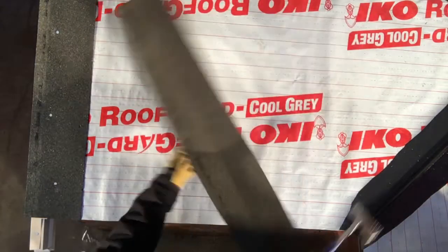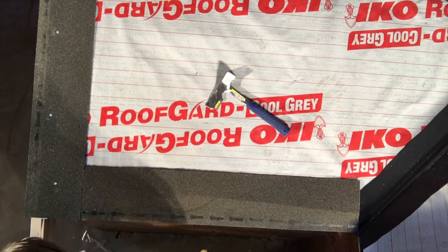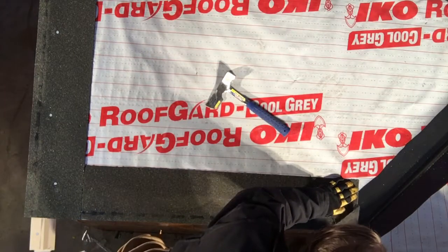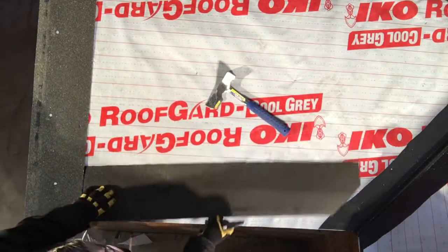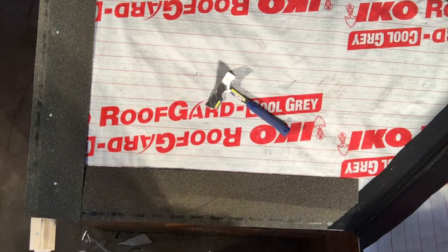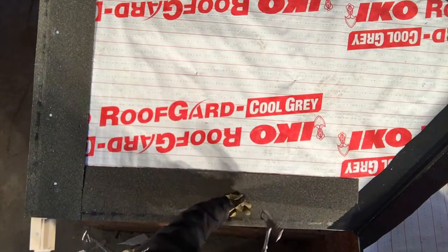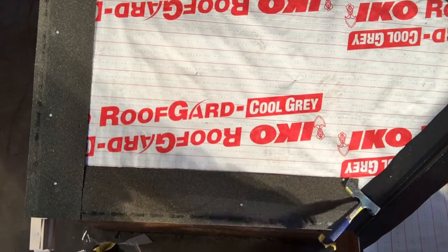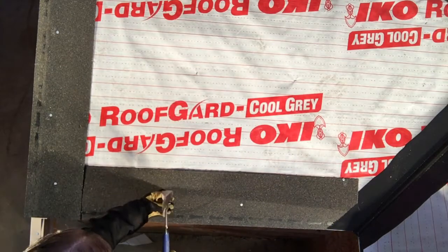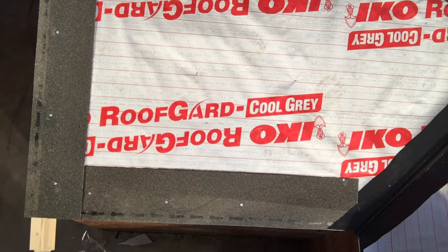I then want to install a starter strip along the bottom with the self-sealing tabs down. When I'm nailing this, I want to keep the nails a little further down so as to give the eave a little bit more wind uplift. We also want to make sure that the nail near the valley is a minimum six inches away from the middle of that valley. We don't want any fasteners within six inches of the valley.